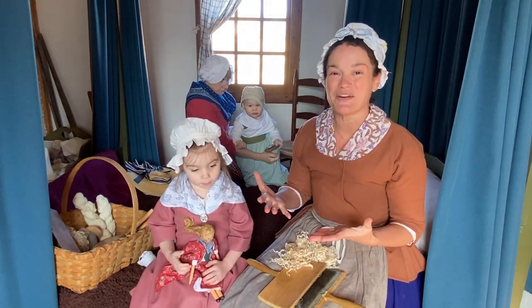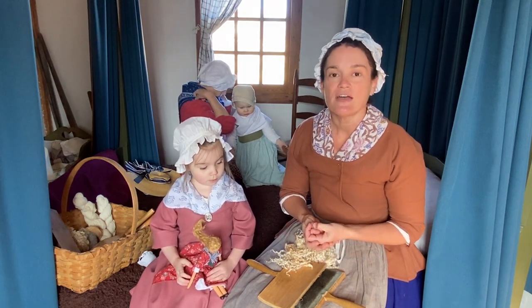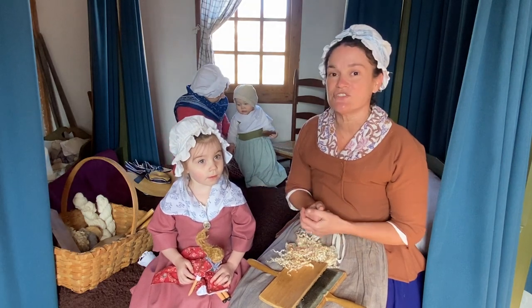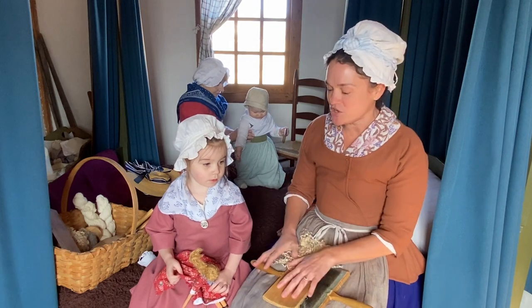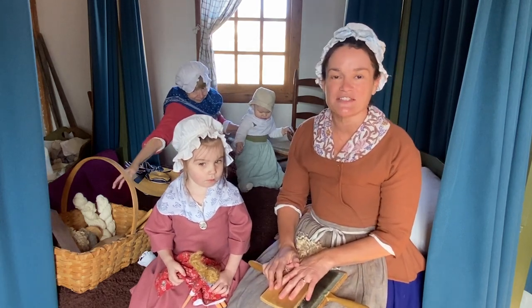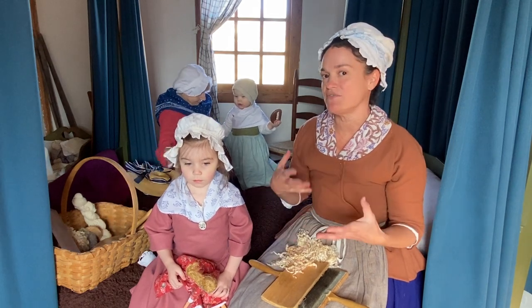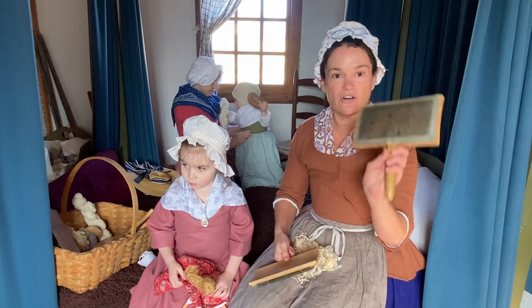Depending on who you are might determine how often you are doing carding and spinning. My friend Tamsen here just turned four years old, and she might have started carding as early as two years ago. Because she doesn't have long enough legs to reach the treadle on a Saxony wheel, or maybe not tall enough for the walking wheel, or doesn't have the dexterity for a drop spindle yet — but what she can do is card.